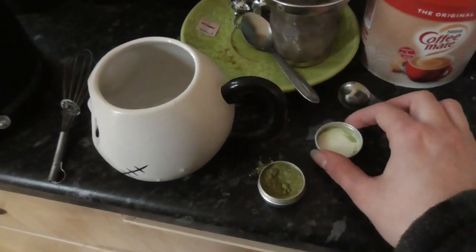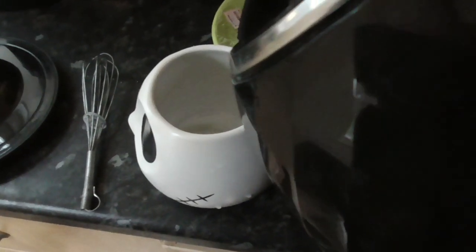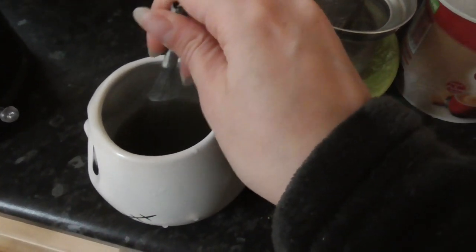You get quite a bit in here. It smells very nice. I'll put the lid on. Made a mess. Some water — I don't know if that's too much. I'm supposed to whisk it in a W.